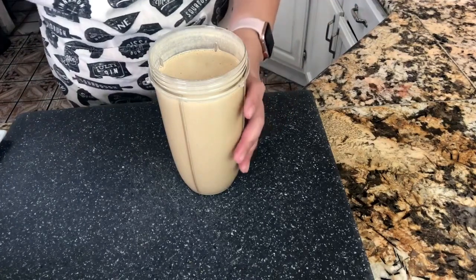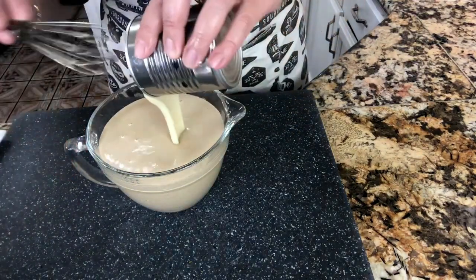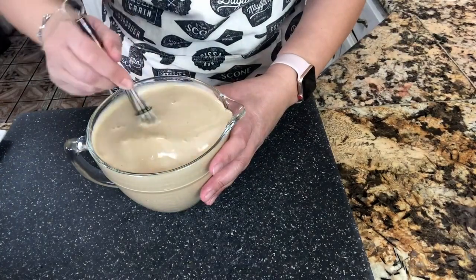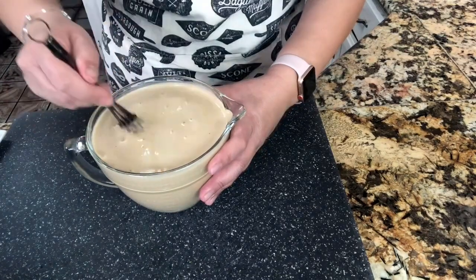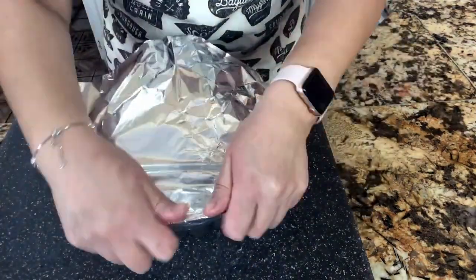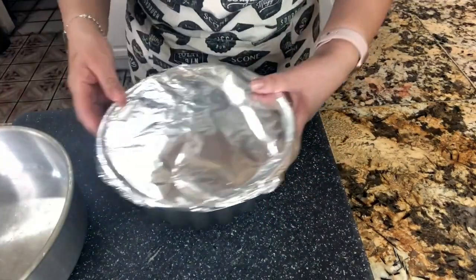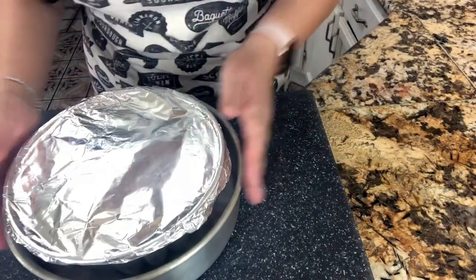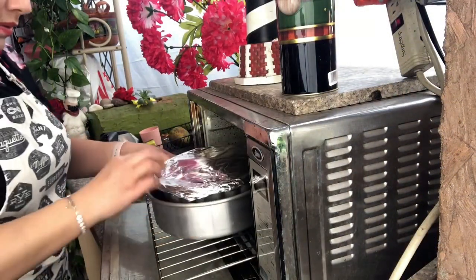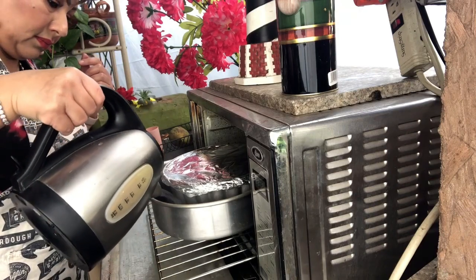Now that everything is nice and blended, I'm going to transfer it to a larger cup so I can add my condensed milk. I want to make sure all the condensed milk is completely incorporated into the rest of the ingredients — this step is really important. I've added it to my baking dish and now I'm covering it with foil. I've preheated my oven to 350°F. I'm also adding some water. Let it cook for 90 minutes and do not open your oven.